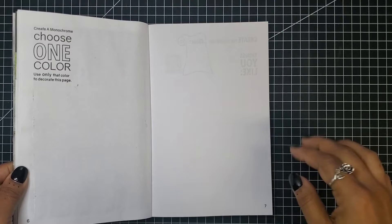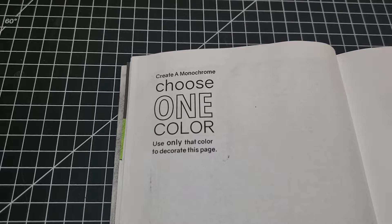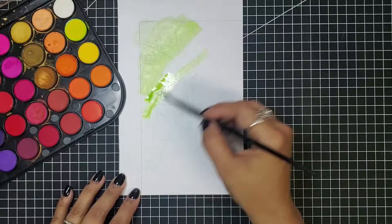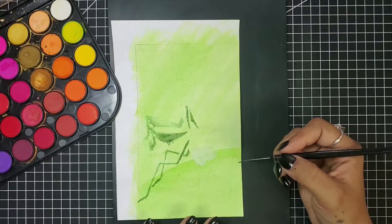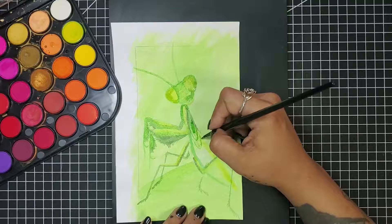First prompt: create a monochrome — choose one color and use only that color to decorate this page. I'm working on a page outside of the book so I can use my watercolors. The color I'll be using is green, and I'll be painting a praying mantis. My favorite color is actually red, but when I thought about a monochrome where the background color needs to match the subject, I immediately felt an insect would be perfect — green on green — and the praying mantis is so fascinating.